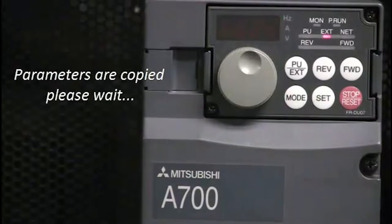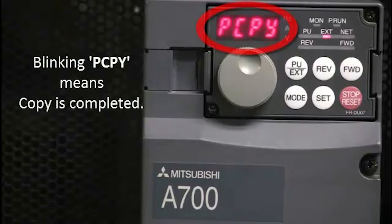Parameters will be copied, so please wait. You'll see the 1 will be blinking on the display. Finally, the blinking PCPY means the copy is completed.